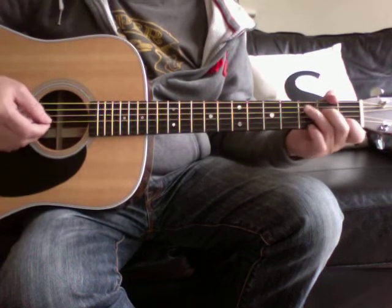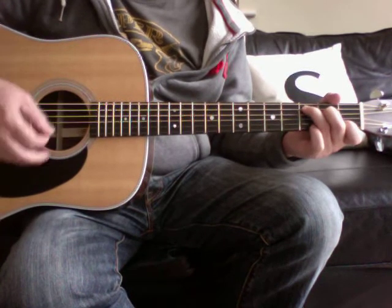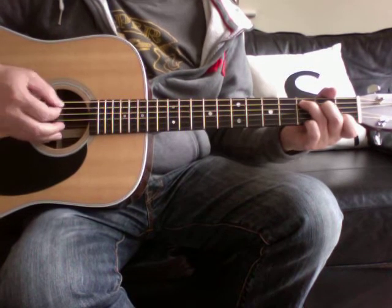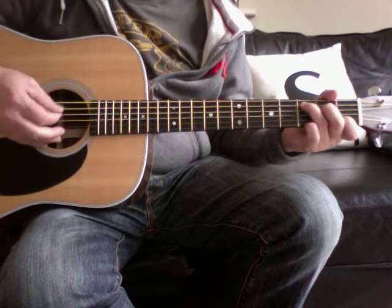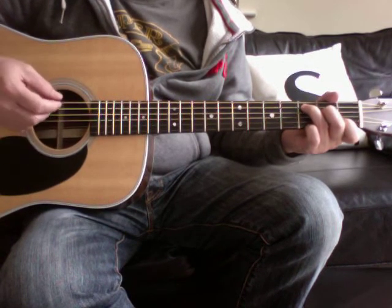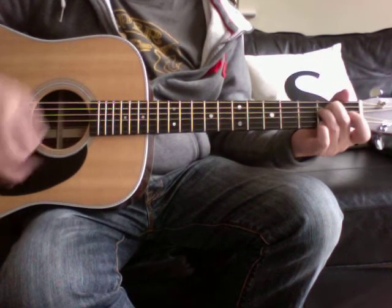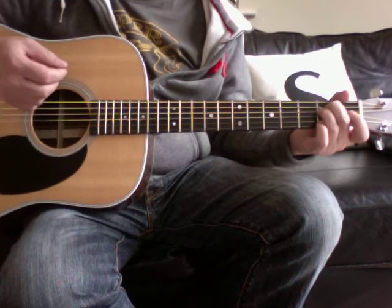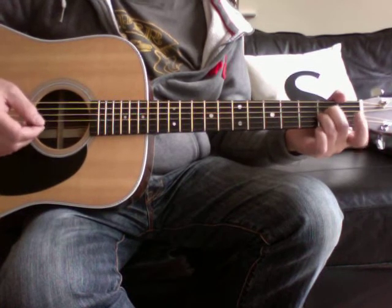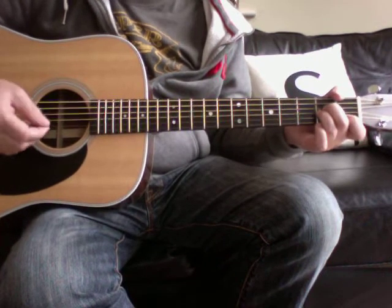The intro, which is the same as the verse, starts with a C add nine — so it's a C chord, your little finger is on the third fret of the top E. It starts and goes to E minor, then to A minor, but lifting off the first finger in time with the melody, which basically gives you an Asus on those bits.